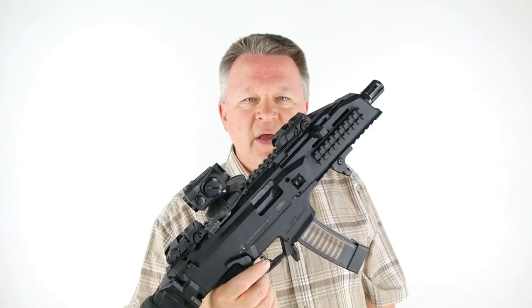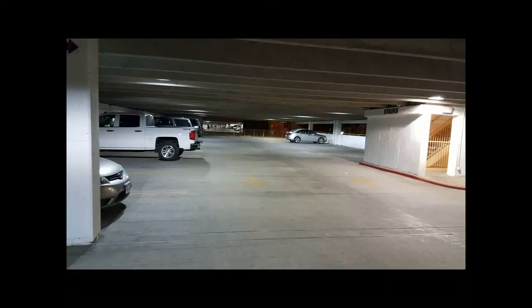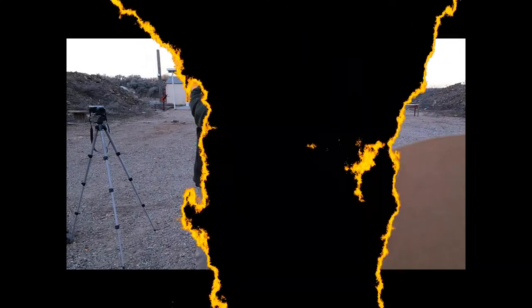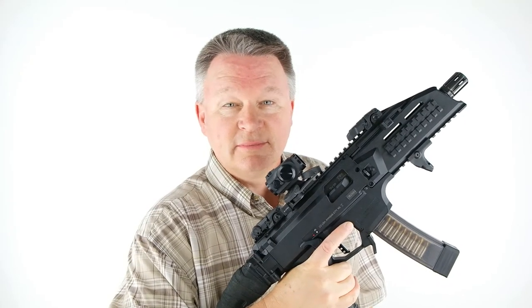Thanks for watching. If you have another idea for carrying a cool little tool like this, be sure and let us know down in the comments. And as always, ensure that your training and your practice is preparing you for the real world — your real world — and not for the fantasy land of the shooting range. Have a nice day.